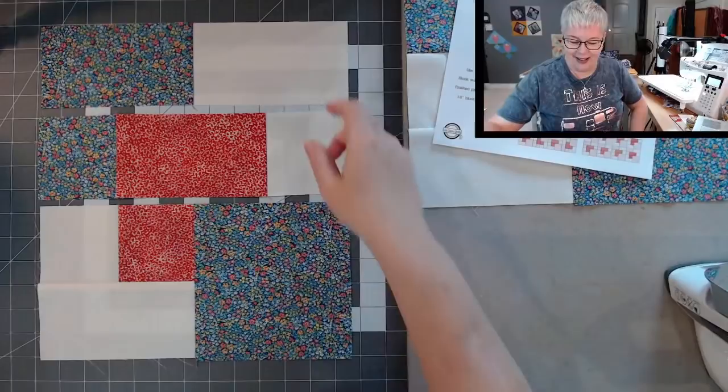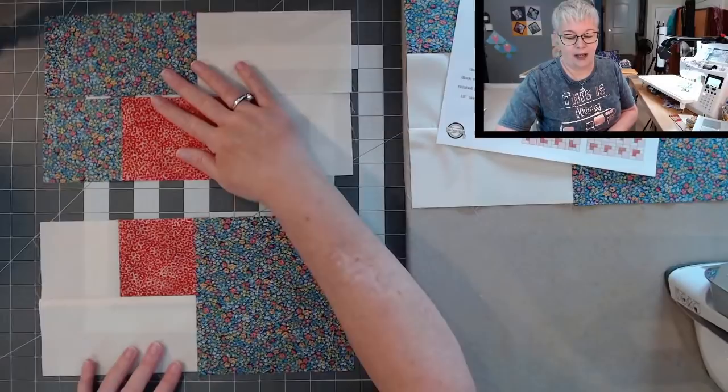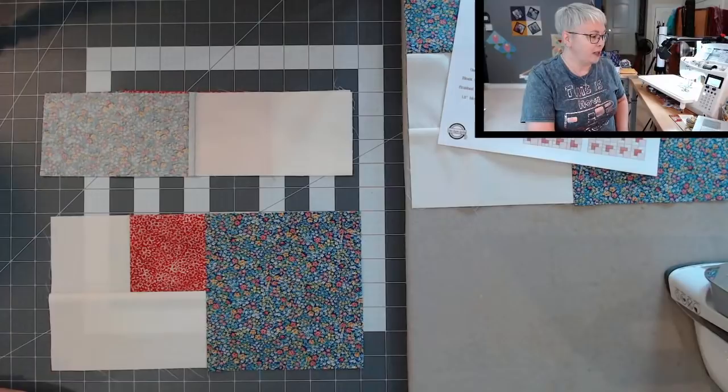To finish this up, we just have two seams. The way my mind works — let's make two halves. To do that, we're going to flip this very top row right down and match up that seam right in the middle. And we're going to sew that from edge to edge with our quarter inch seam allowance.